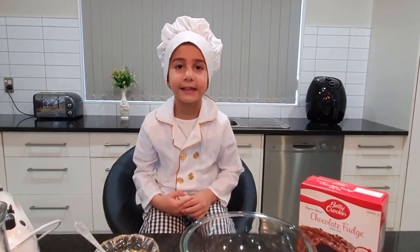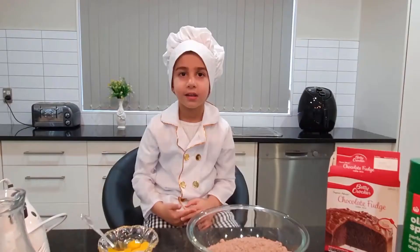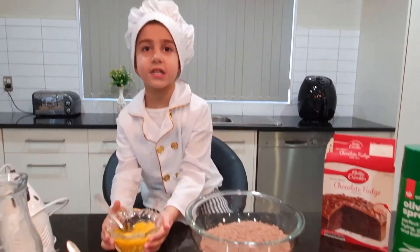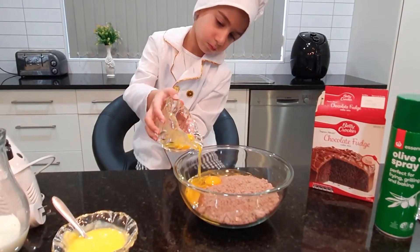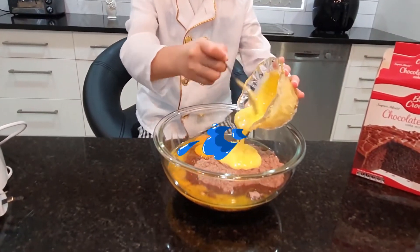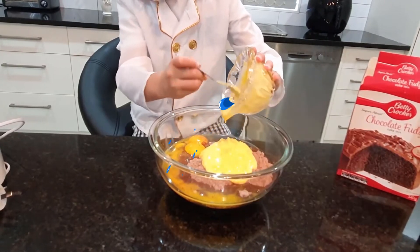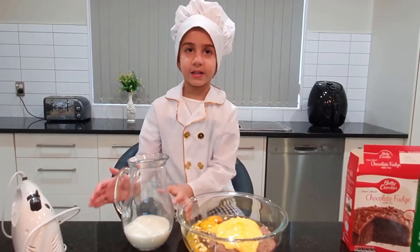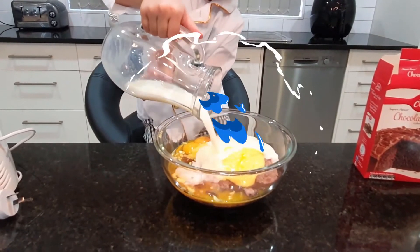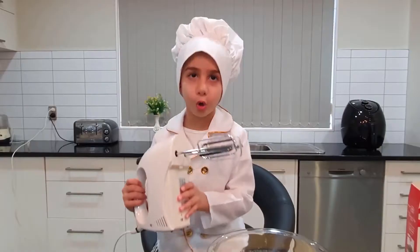Let's start! Let's put the cake mix! Now eggs! Now butter! Milk! Let's mix it! First slowly!